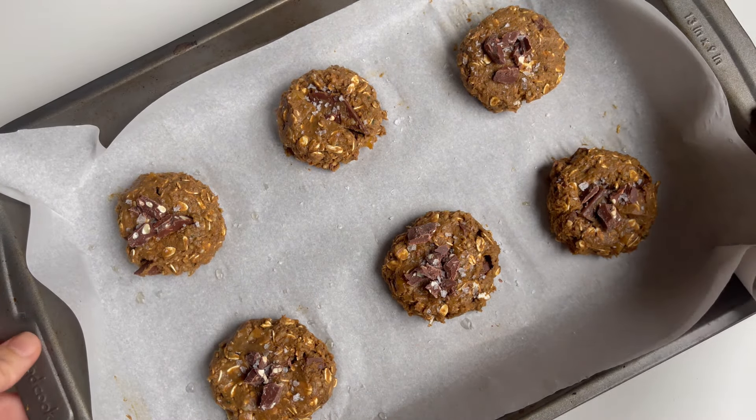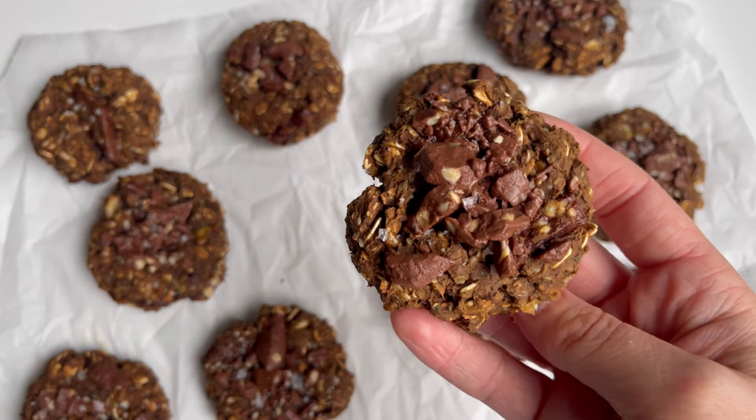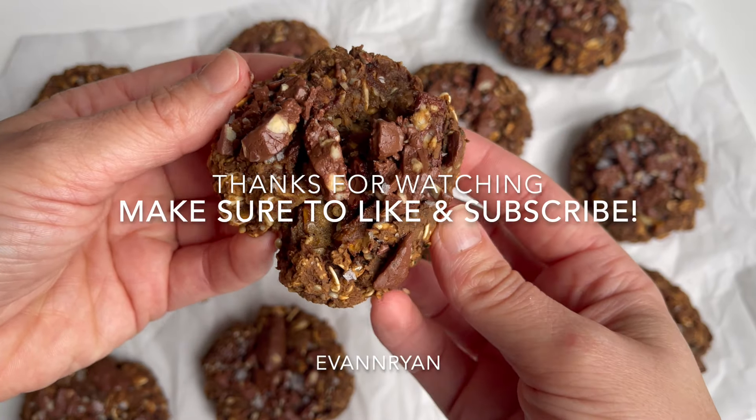Bake for 14 minutes or until lightly browning around the edges. Allow the cookies to cool slightly before enjoying. Thank you for watching — make sure to like and subscribe for more high-protein vegan recipes.